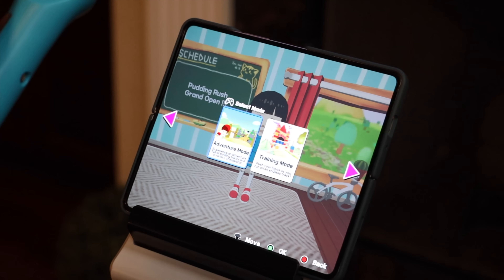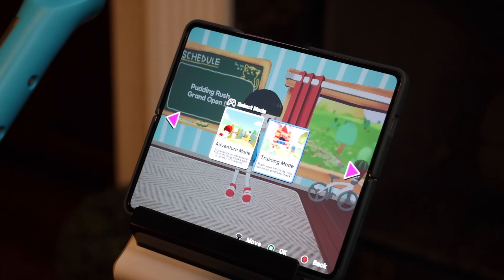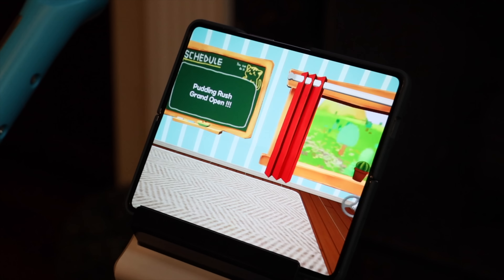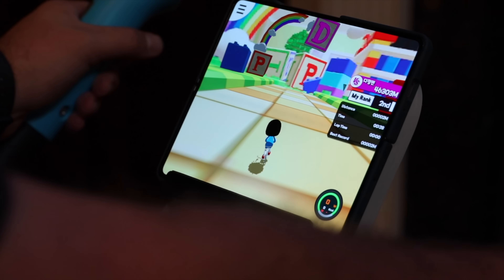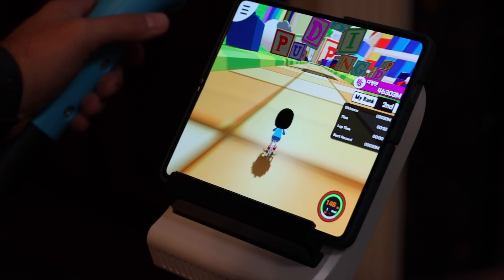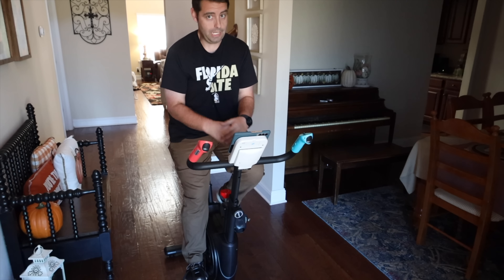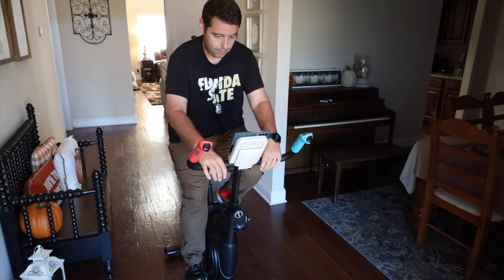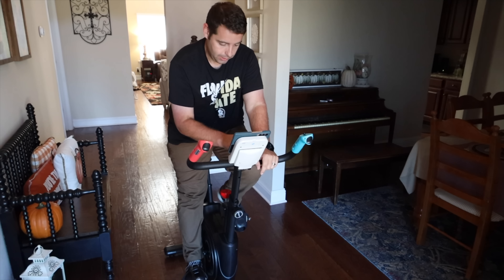There's also a training mode, which is essentially a never-ending course for extra exercise. My favorite thing to do is go onto the online play and do the multiplayer mode. Especially if you have friends with one of these Debtz bikes, you can link up with them and compete, which is definitely a ton of fun.